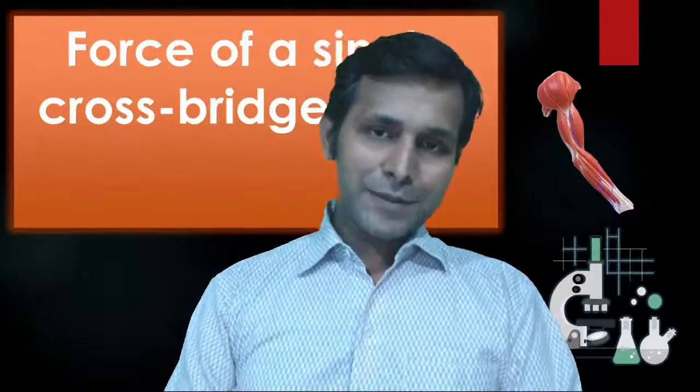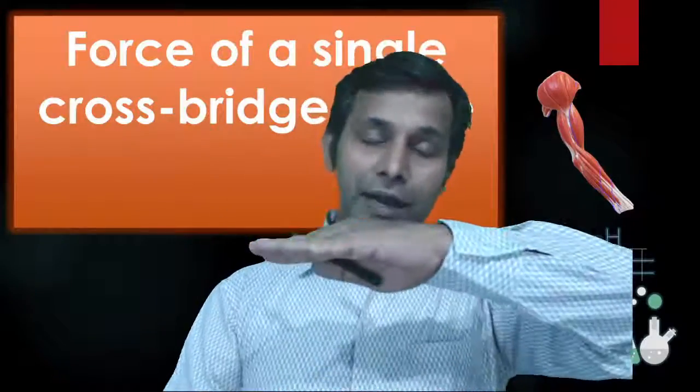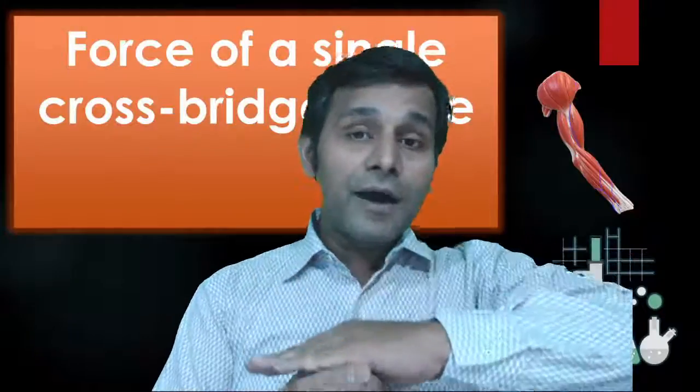We will be discussing the force of a single crossbridge cycle. A single crossbridge cycle means the interaction between actin and myosin in one attempt.